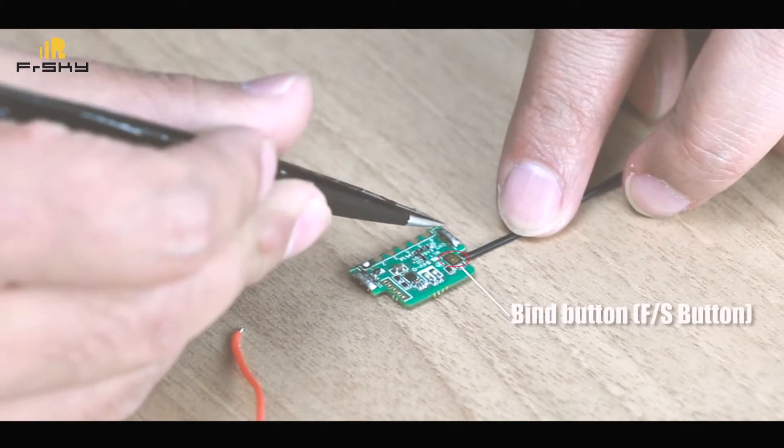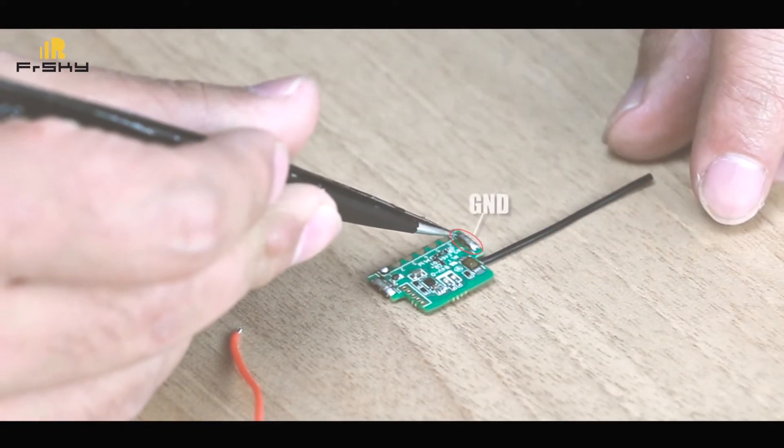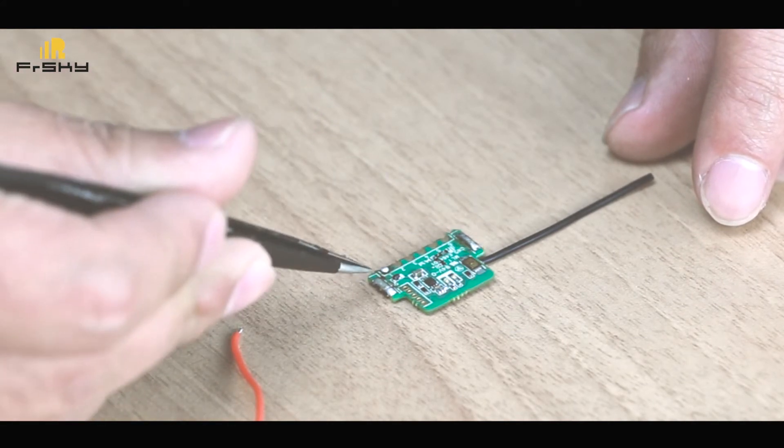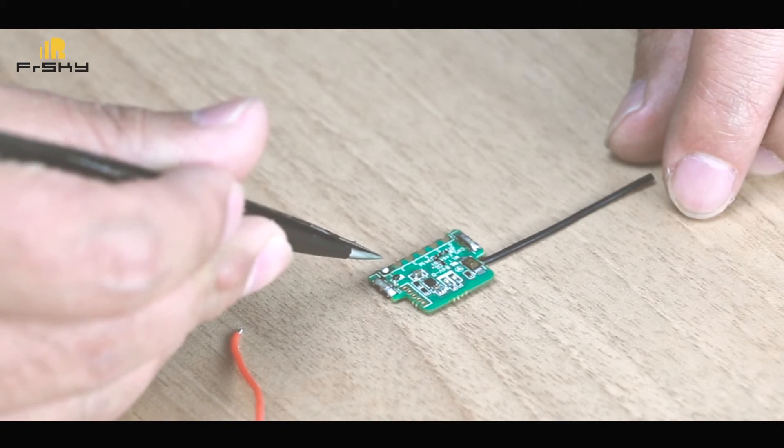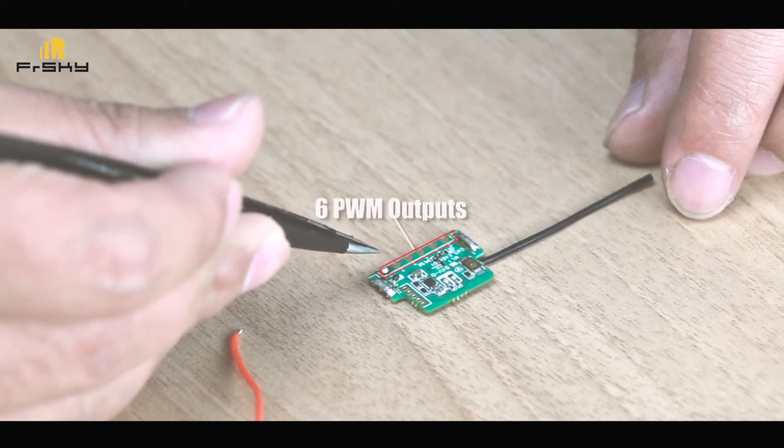The XMR features a bind button, a ground pin, a VCC pin, and 6 PWM outputs.